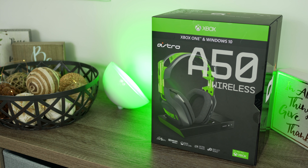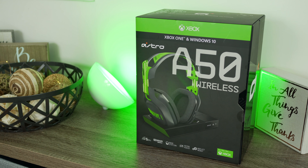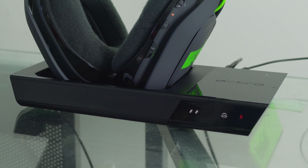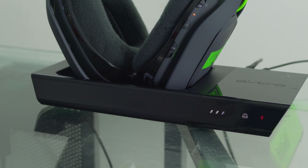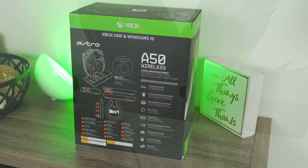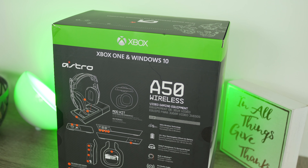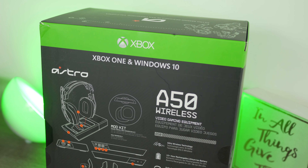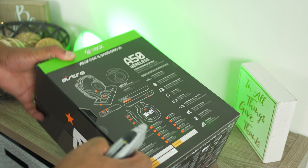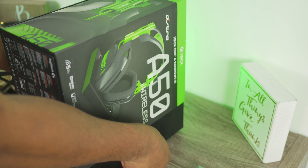One of the cool things about the A50s is the base station it comes with. They actually sell the same base for PS4 or Xbox One, so if you have the Xbox One variety you can buy a PS4 base and immediately connect it, or vice versa. With the PS4 base you can buy the Xbox base, and all you have to do to sync the headset is drop it in the cradle and it automatically syncs over to other consoles. Pretty slick. At some point I'll probably pick that up — I believe it's a hundred bucks, but check the links below if I'm wrong.